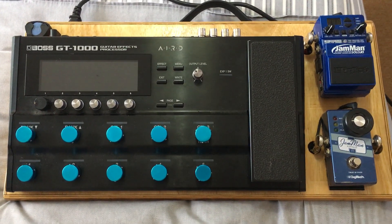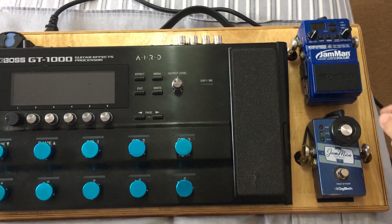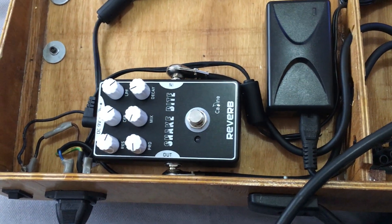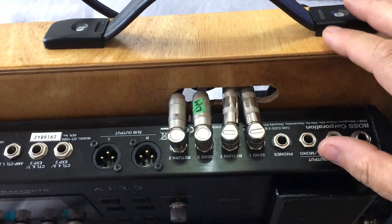This is my pedalboard — I've got the Boss GT1000, some loopers, and right underneath over here is the Snake Bite reverb going into the send/returns.